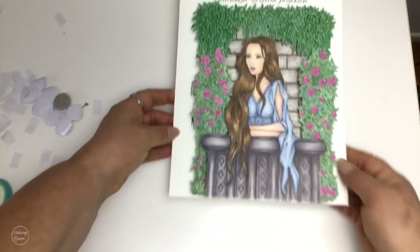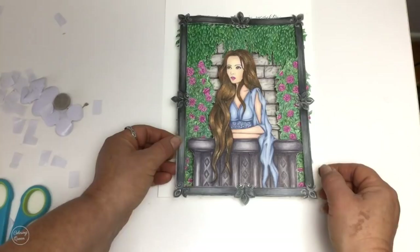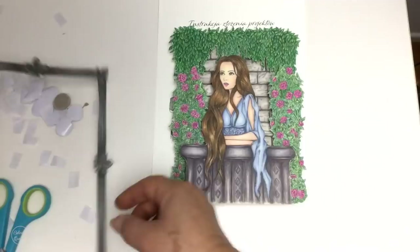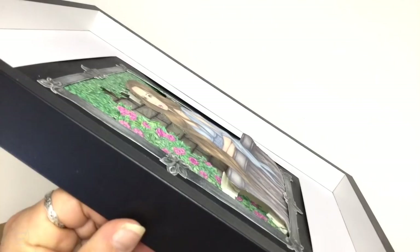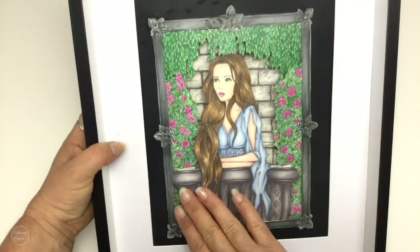Unfortunately my frame broke, including all the glass, so I had to cobble it together again. But you can see what the finished product looks like — you can see those 3D layers there, and of course it obviously looks even more 3D in person. I still need to get some more furniture rests to bulk it out, but you get the general idea. So there we have it — Slavic Beauties from Christina Nowak. Until next time, happy colouring!